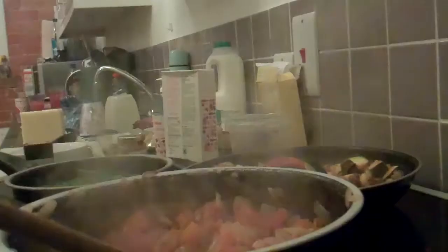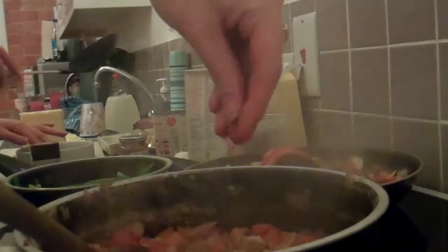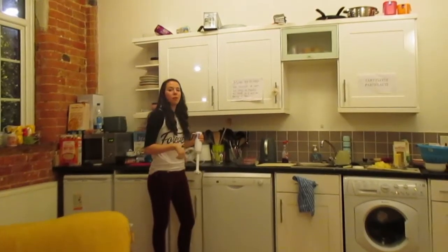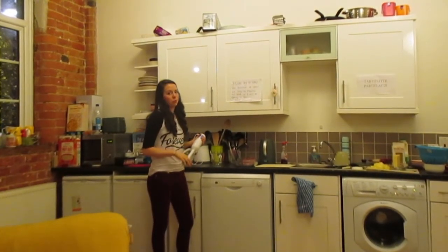Now we're going to boil some of the spinach. We're cooking down the pasta for the pureed lasagna so it's ready to go. We're now seasoning the mixture with mixed herbs.